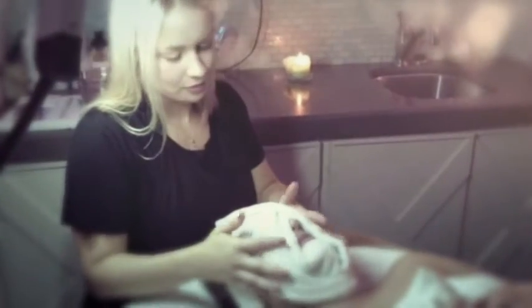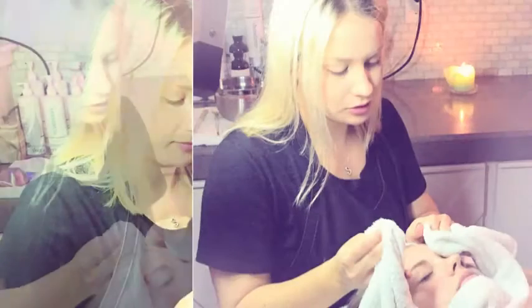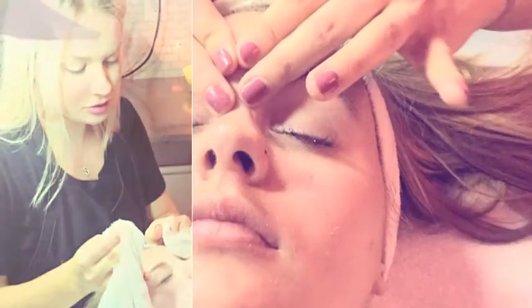So the reason that we're using the steam towel is that we can soften up your skin, open up your pores, absorb product even more, and then the extractions.